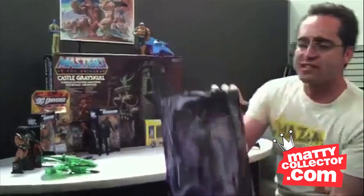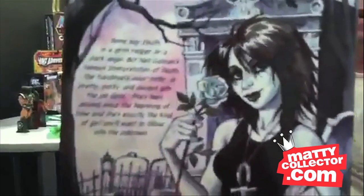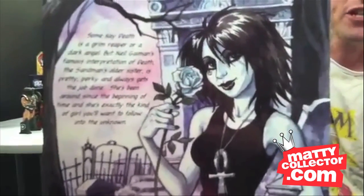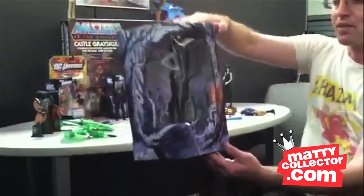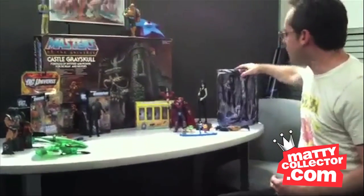Here is Death's beautiful packaging. A nice window box, and there's the back, all with original art by the original Death artist, as well as a bio there. And then you get the Vertigo and the DC logos at the bottom. So that is the Comic-Con Death staction.